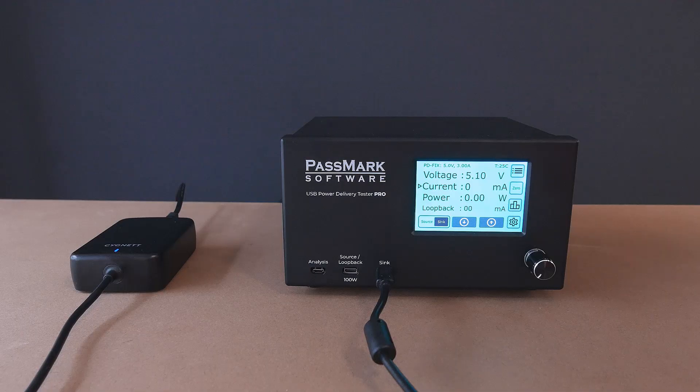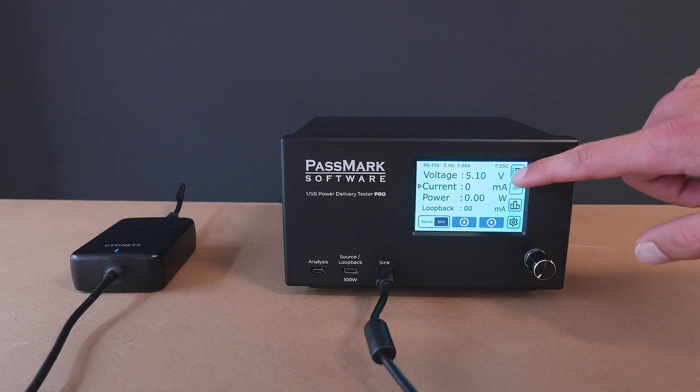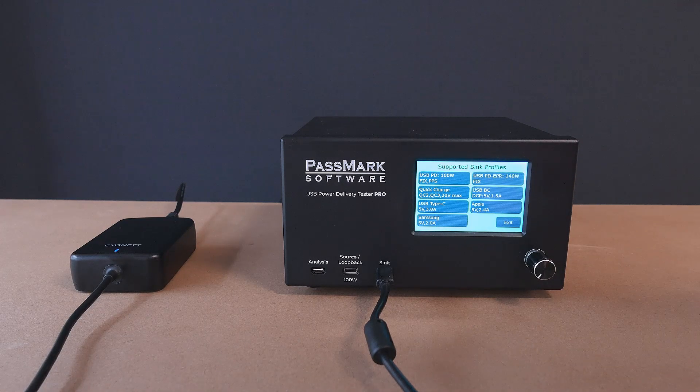With the USB Power Delivery Tester Pro powered up, we can begin testing a USB power supply by connecting it to the sink port. In this example, we are using our 140 watt laptop charger. Once connected, the tester will scan the charger to identify the supported protocols. This information is displayed on the first menu page, providing an overview of all available charging standards.